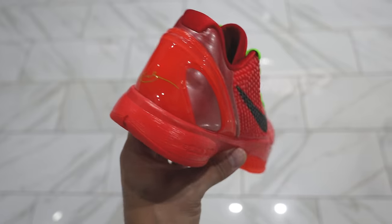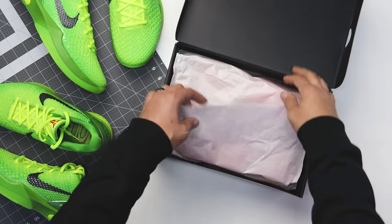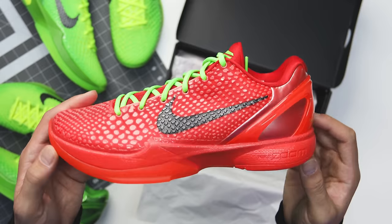Which shoe do you like more, the Grinch or the Reverse Grinch? In today's video I'm going to be giving you guys an in-depth review of the Kobe 6 Reverse Grinches. I'll be unboxing the shoes and giving you guys a side-by-side comparison so you can see the differences, because there are definitely differences in this Reverse Grinch.